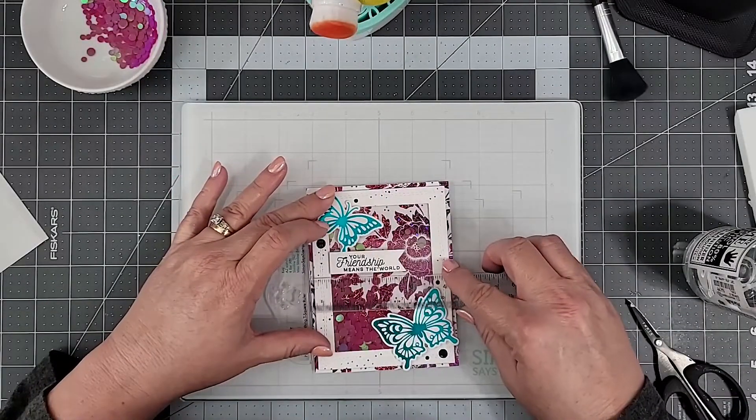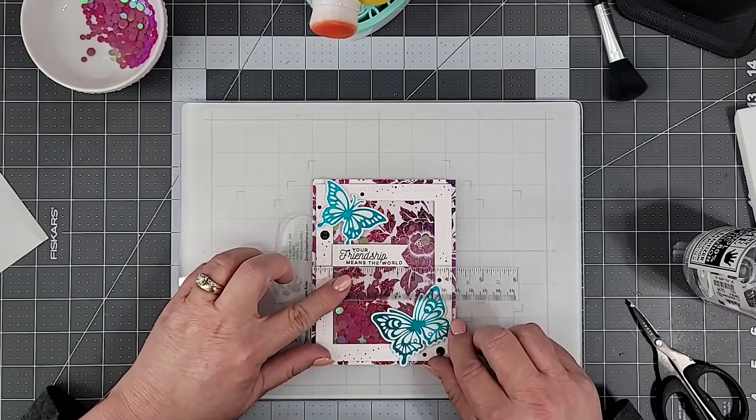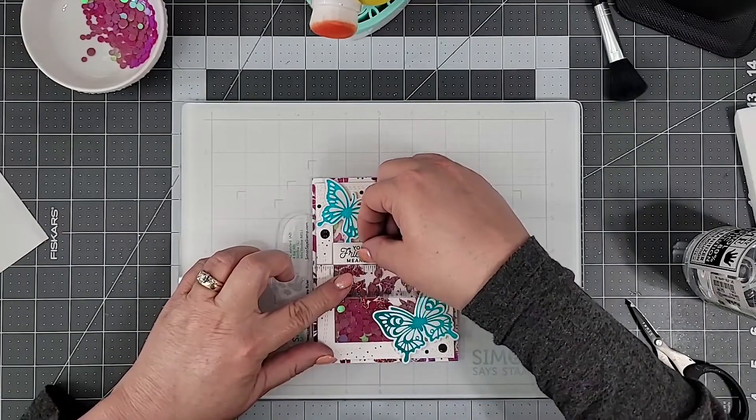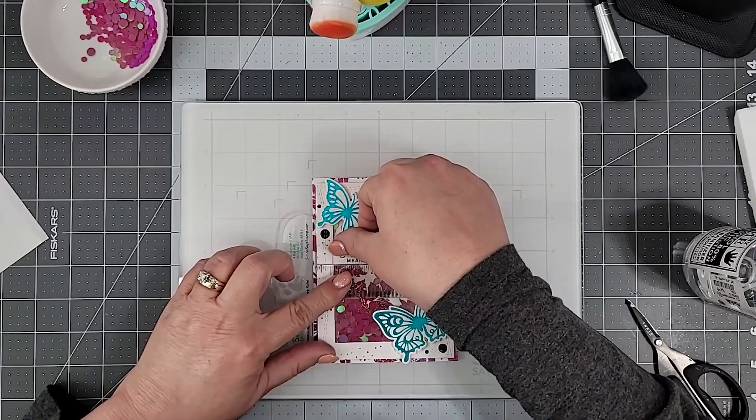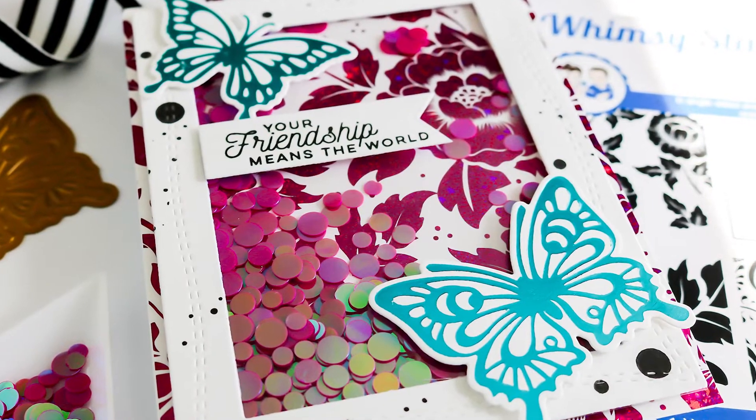To add my sentiment I'm using Simon Says' little T-ruler. I really like this T-ruler because the lip on it is a little bit higher than most T-rulers, so it stays in place when I'm using it. And I believe that's going to wrap us up on this video.